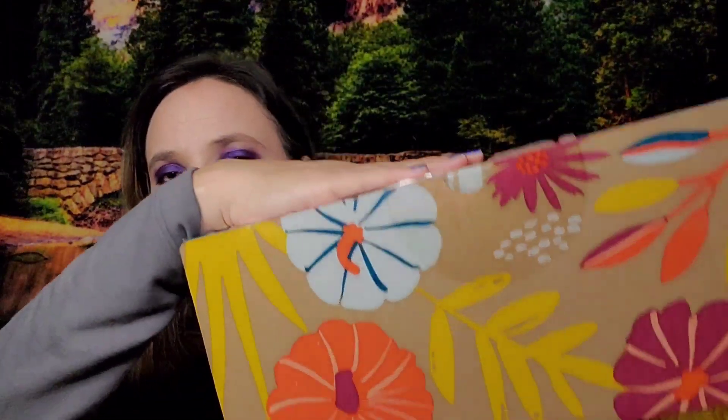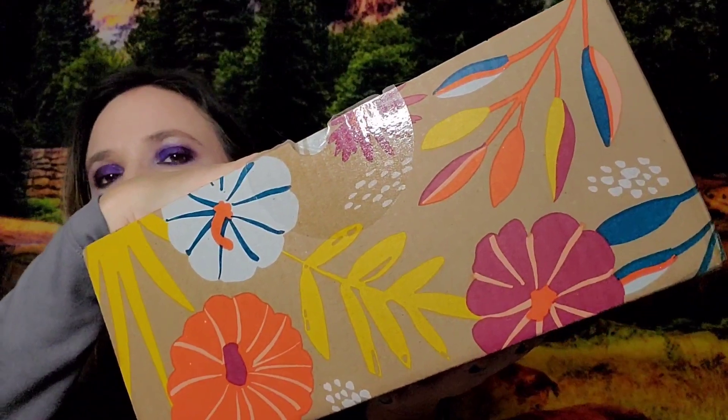First I'm going to show you the fall box because it's just easier with the way I have it set up. The fall box looks like this. They did change it up a little so it's not fully colored — it's more eco-friendly.